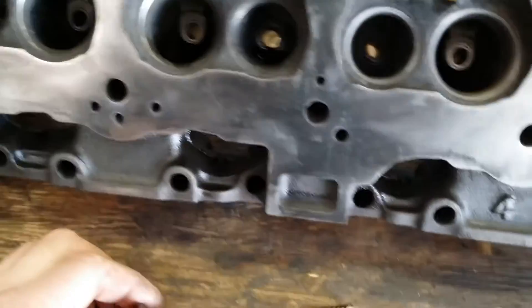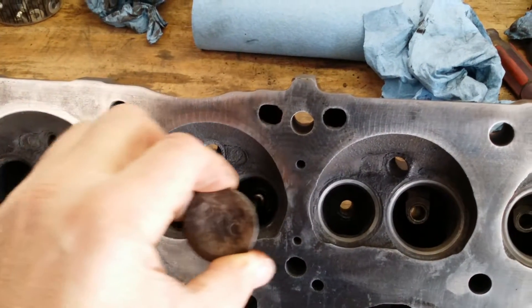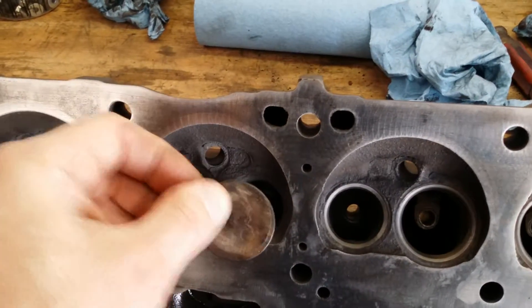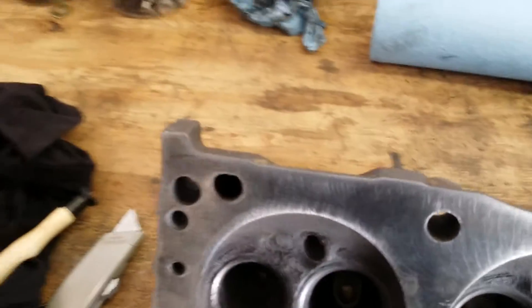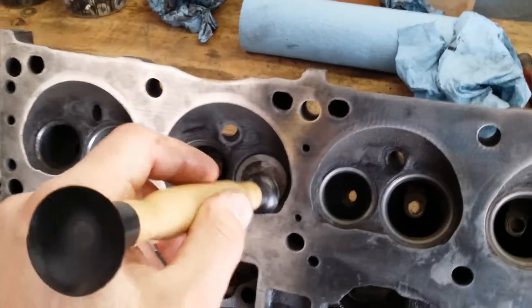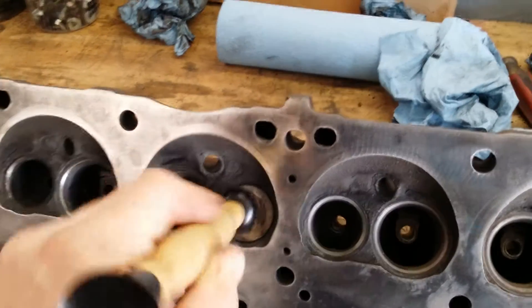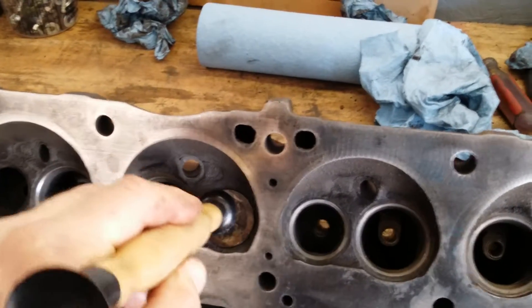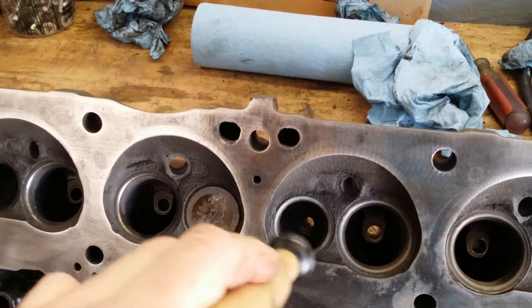Once we get it on there, we then take the valve and stick it down into the guide, just like that, nice and clean. Once you get it in there, you take one of your suction cups, place it on the valve, and then vigorously spin that valve back and forth, just like this. This way the valve grinds into the seat.